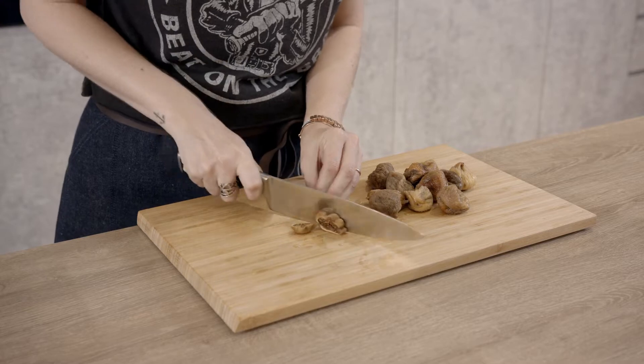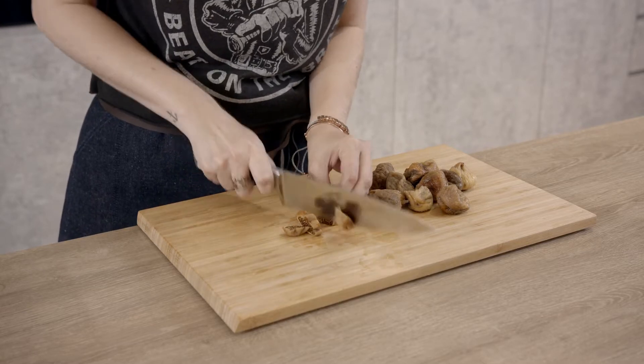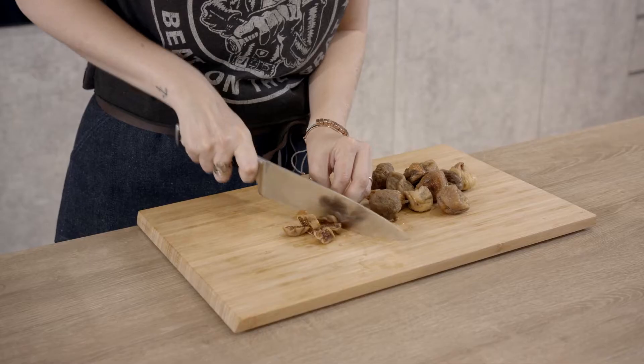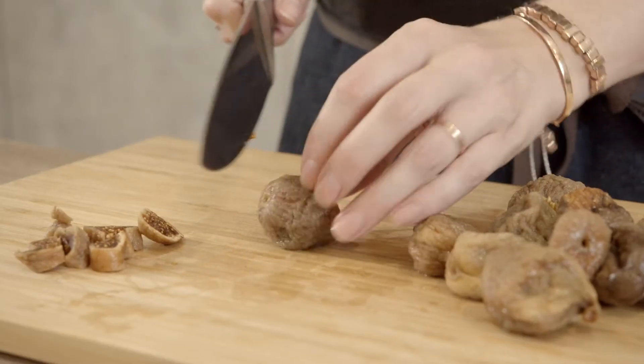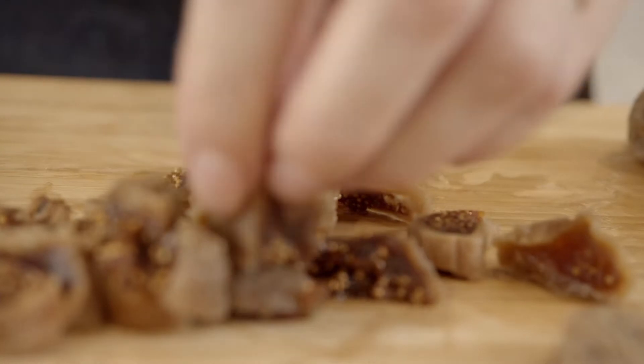I've just rehydrated about 200 grams of figs in boiling water. It enables us to get some of the excess sugar off and also softens them enough for us to be able to chop them so they bake beautifully.